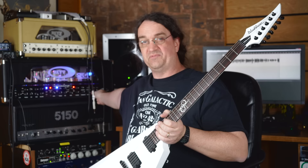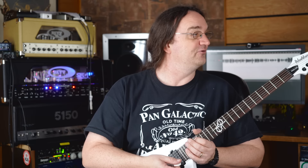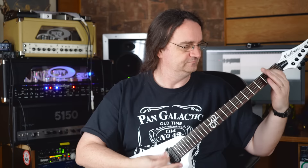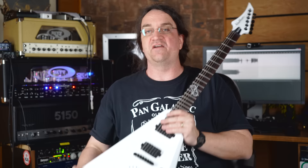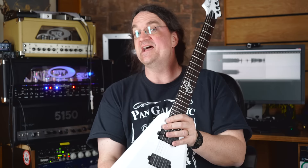This guitar is just amazing — Washburn's done a great job and they should be very proud. Let me take my Revv Genera 120 off mute here because I'm sure a lot of you are like, 'just play the damn thing already.' If you guys want to win this, pay attention to the channel, make sure you're subscribed. Tell friends who've dreamed of owning a Washburn Solar V to subscribe to the channel. I'll give you an update on the contest within the next couple of days — stay tuned and I'll see you next time.